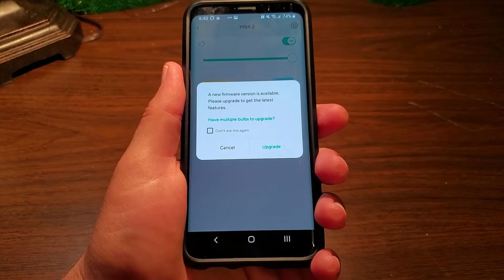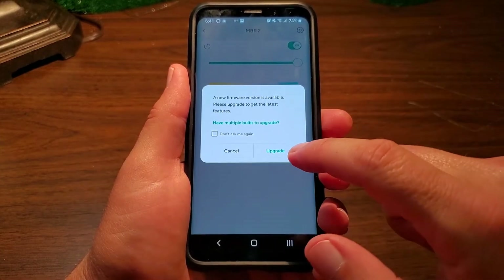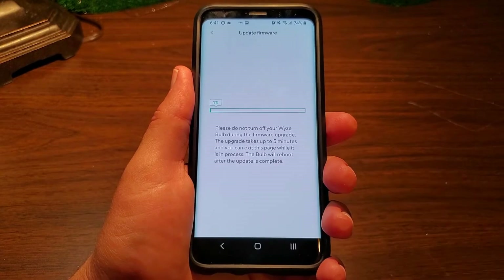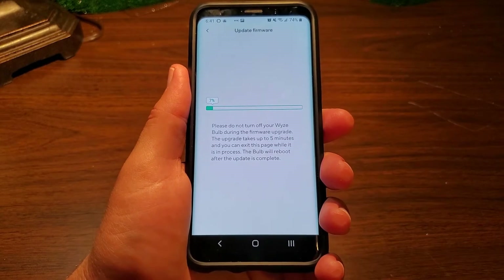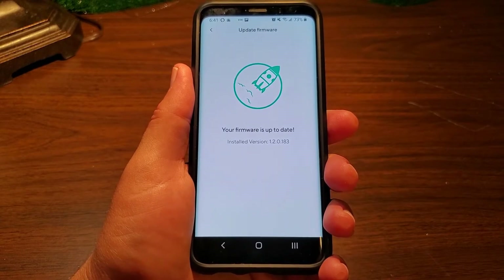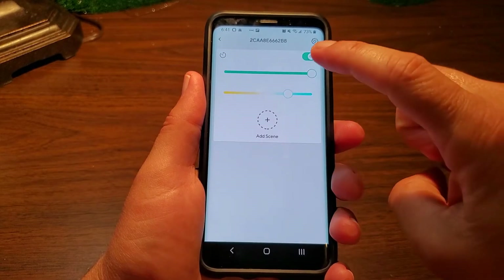And here's the famous message: 'A new firmware version is available. Please upgrade to get the latest features.' Hit update — you can do multiple bulbs if you have them. The upgrade could take up to five minutes, but it's usually quicker. When the firmware is done, you'll get a message that your firmware is up to date. Click the back button.